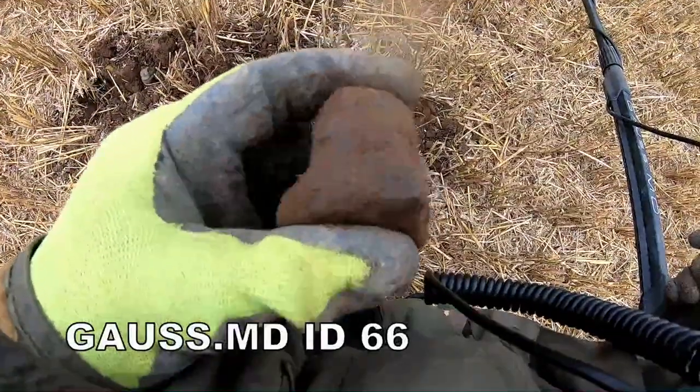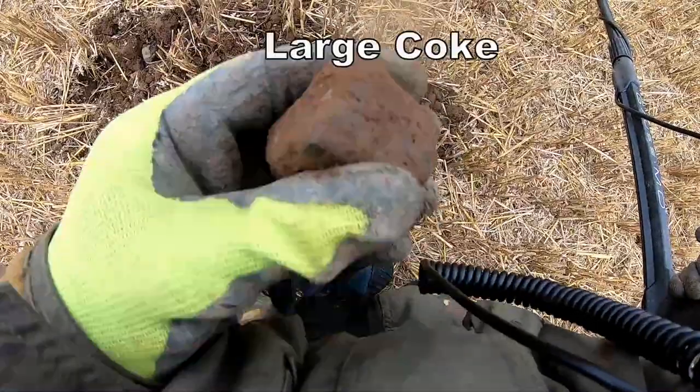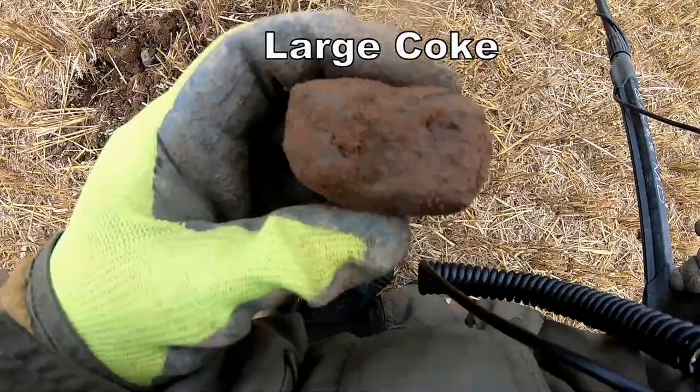Coke at 66, but it makes a right blippy noise for coke — so that's good. Blippy noise on coke is what we want. Recognise that for next time.